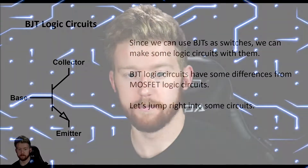Hi everyone, and welcome back to our electronics tutorial series. My name is Aaron from AXElectronic, and today we're going to continue on the topic of BJTs as switches and talk about how we can implement them into some logic circuits. So if you've seen our MOSFET logic video, you know that we can use logic circuits to perform some very basic math operations, and that these logic circuits are actually how we do math with things like digital calculators. So let's go ahead and jump right into it.